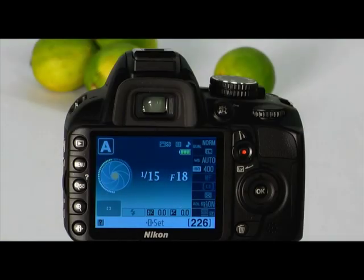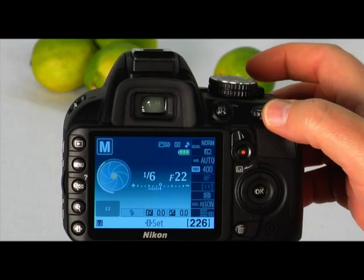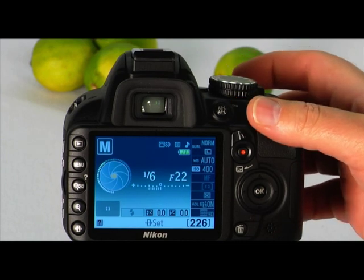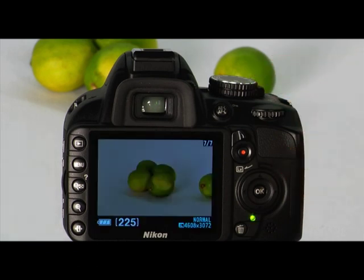The next advanced shooting mode is manual or M mode. This mode gives you complete control of the camera. In manual mode, you will set the shutter speed, aperture, and ISO to create the exposure. Rotate the mode dial to M. To set the shutter speed, rotate the command dial. To set the aperture, press and hold the aperture button while rotating the command dial. The exposure level mark lets you see how far you are from the proper exposure level — if the mark is toward the plus side, the image will be too bright or overexposed; if toward the minus side, it will be too dark or underexposed. Adjust the aperture and shutter speed so that the exposure indicator is close to the center of the scale, then press the shutter to take the picture.